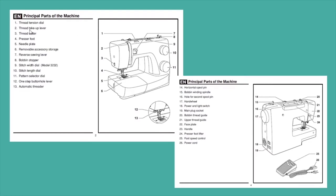Number two is my thread take-up lever. Then there are more interesting ones — my one-step buttonhole lever is number 12, so if I find 12 on the diagram, there it is. If your machine doesn't look like mine, be sure to grab your manual and go through the features I listed here and find them on your own machine.